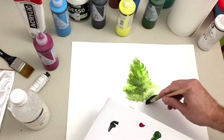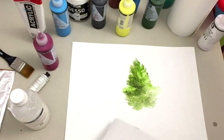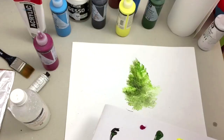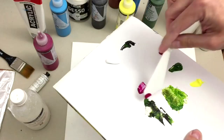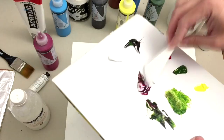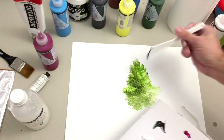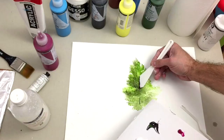Once you have this done, put your brush in water so it doesn't dry. Then with a palette knife — like this one — make a mix and put it on the edge of the knife, mixing black and green. Use the knife like this to make the trunk and the branches of the tree.